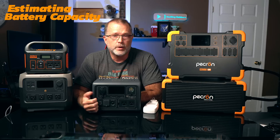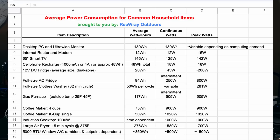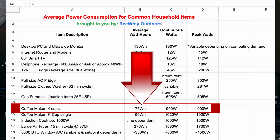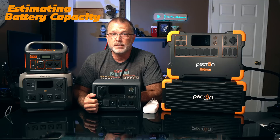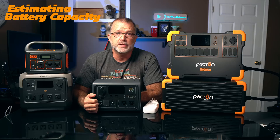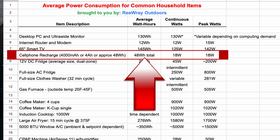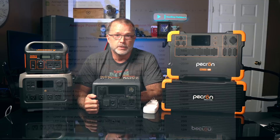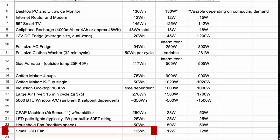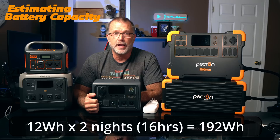Back to our two-day camping scenario. The coffee maker will consume about 75 watt-hours of capacity on a single four-cup cycle, and it will pull about 900 watts while running. So our power station's AC inverter will need to support at least 900 watts of continuous power draw, and we'll need another 150 watt-hours of battery capacity for two mornings. For two cell phones, they will typically consume about 48 watt-hours each for a full charge, so for two phones fully charging on two consecutive nights, I need to factor in an additional 192 watt-hours. To run a small USB fan overnight, it will consume about 12 watt-hours per hour — so for 16 hours total, that's another 192 watt-hours.